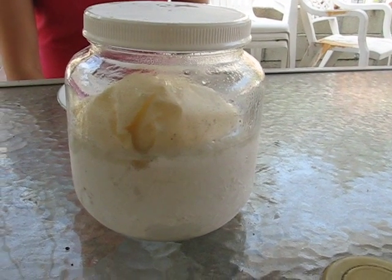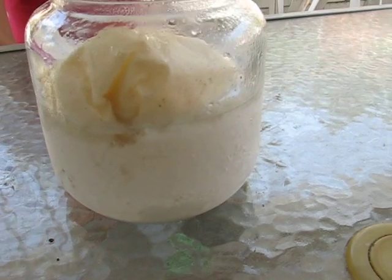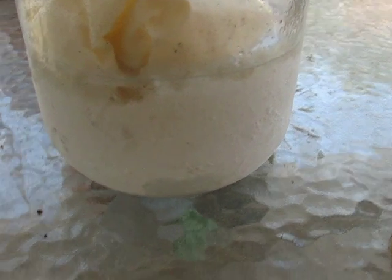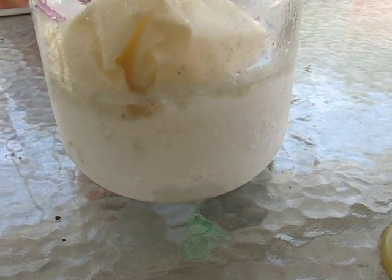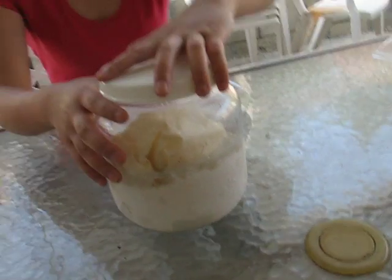Okay, 15 minutes has passed and this is what the container looks like. As you can see, a thin layer of ice has formed, and now we are ready to enjoy our homemade ice cream.